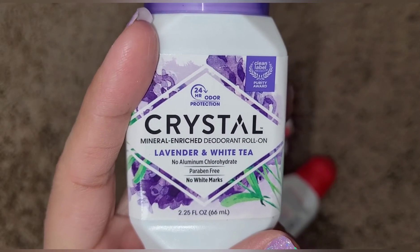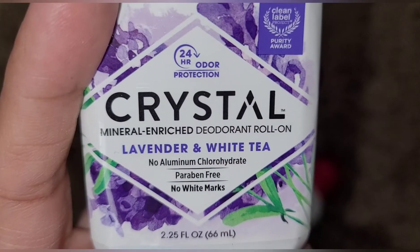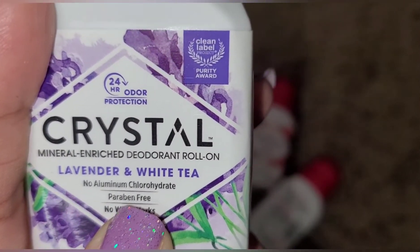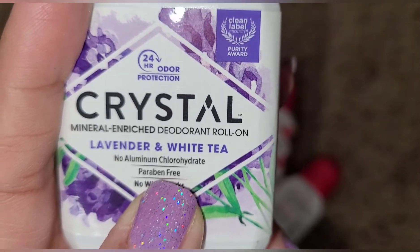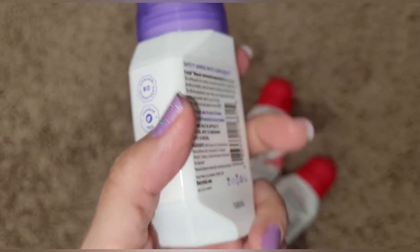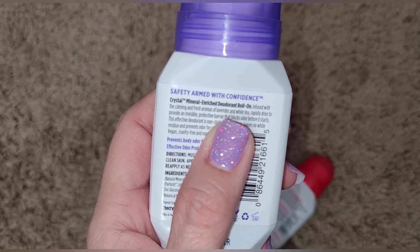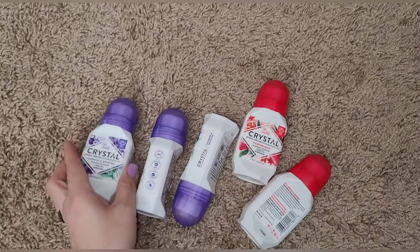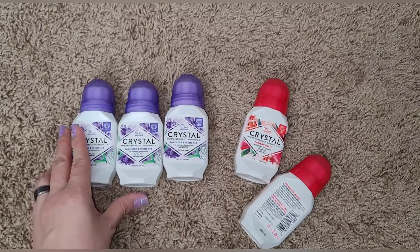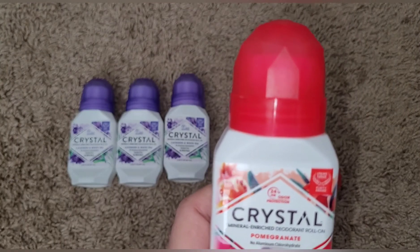It has no aluminum, and whatever this ingredient right here is I'm not even going to try to say it because I messed it up last time. These are all natural and they have a pretty good amount of product in them. It's three in each set. This one is pomegranate.